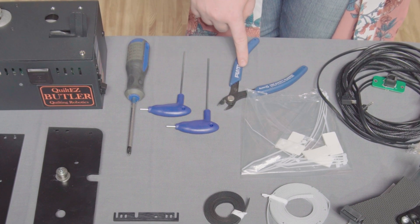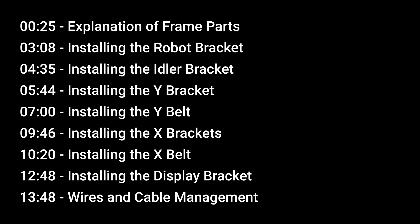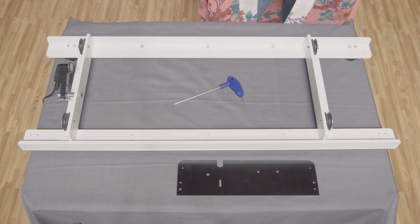You will need the Allen wrenches that came with your loft frame, a number two Phillips screwdriver, and a good pair of wire snips. Now that you are familiar with all the parts and tools we will be using, let's get on with the installation. Here is a list of all the things we will cover and the times they occur in this video. We will now show you how to install the Butler robot mounting bracket onto the loft carriage.